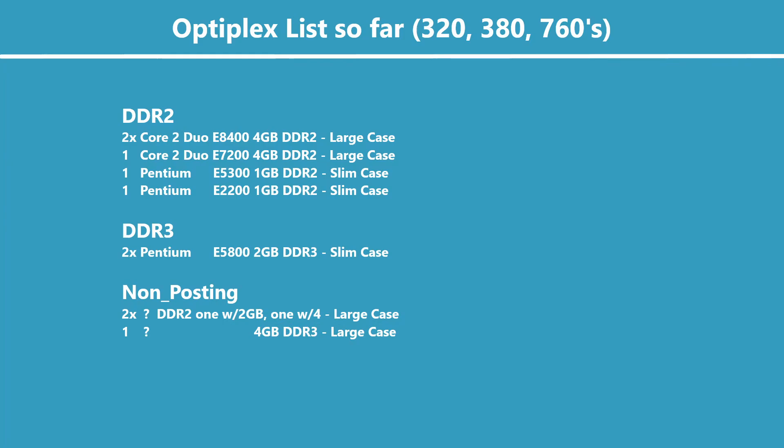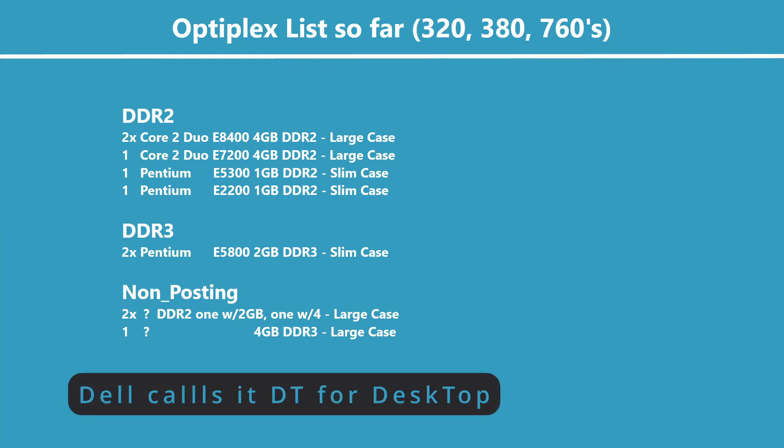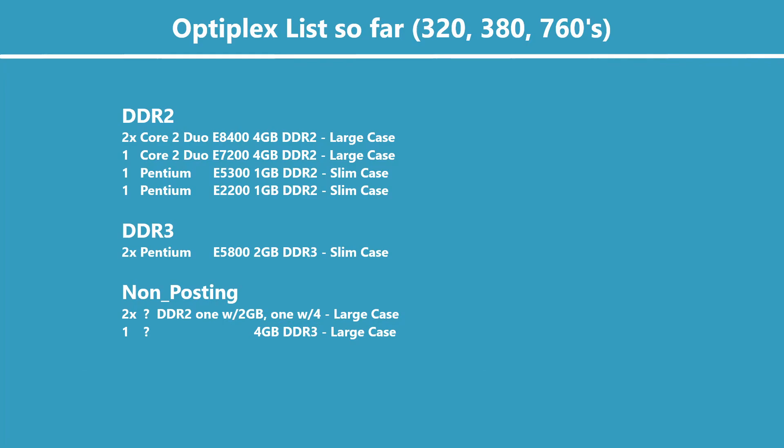I did find two working DDR3 machines in the slimline form factor, both were Pentium E5800. I haven't even looked at the clock speed yet. I think that is still a single-core CPU, but I could be wrong — I'll put a correction on screen if so. Both of those had 2GB of DDR3 in two single-gig sticks. I have something that might work for that later — we'll see.